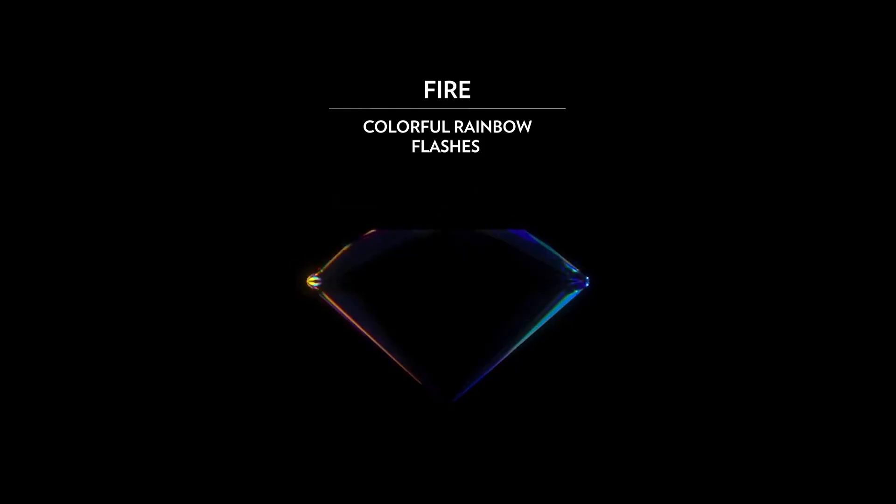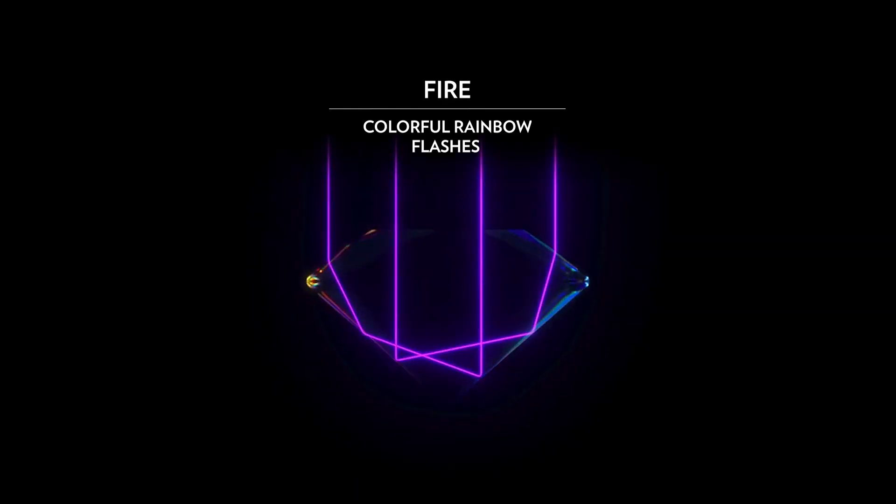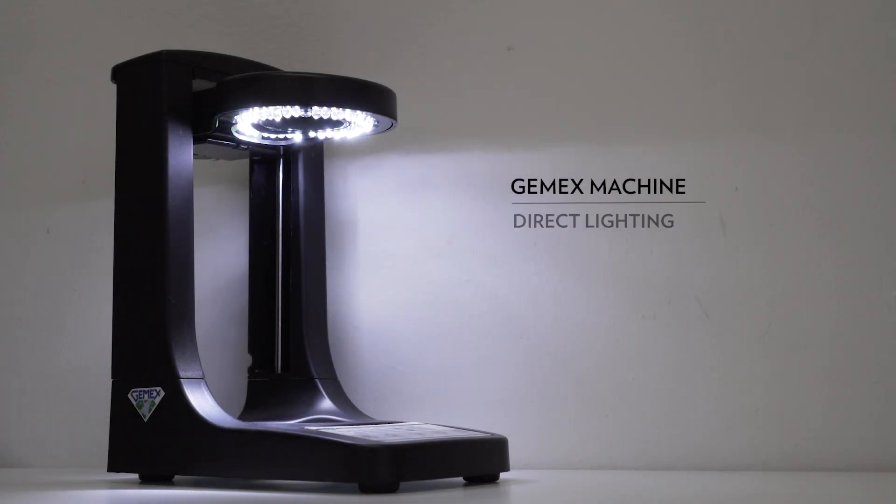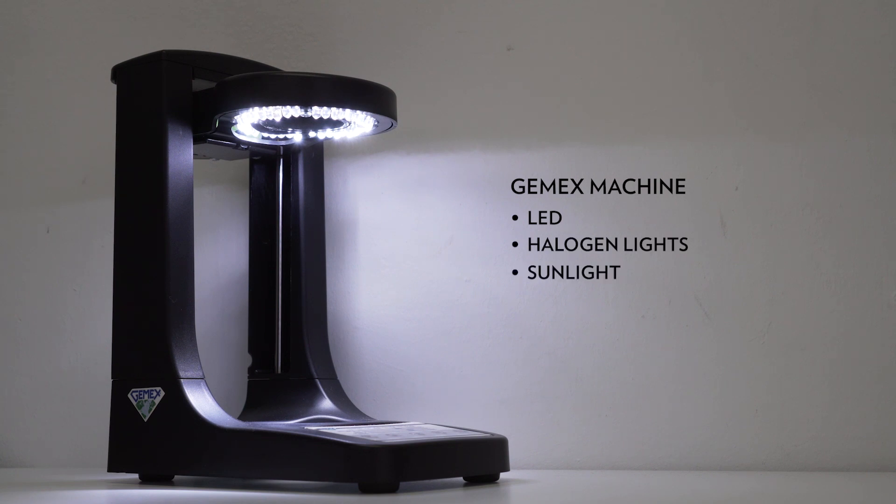While the fire, which are the colourful rainbow flashes, will be analysed with a JMAX machine, which uses direct lighting similar to LED, halogen lights, sunlight or typical shopping mall lights.